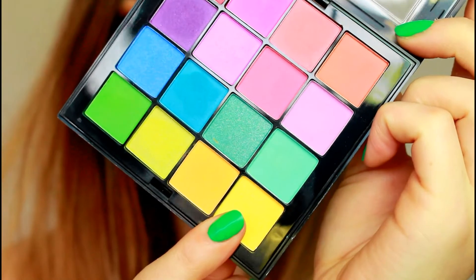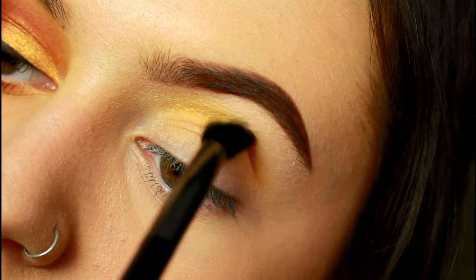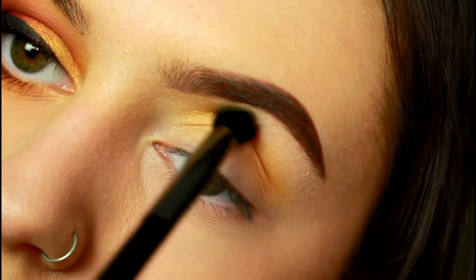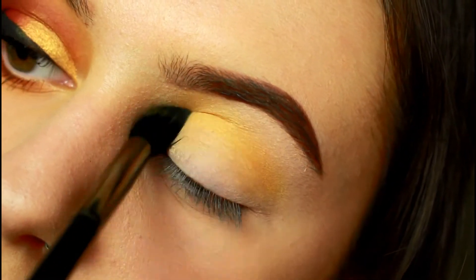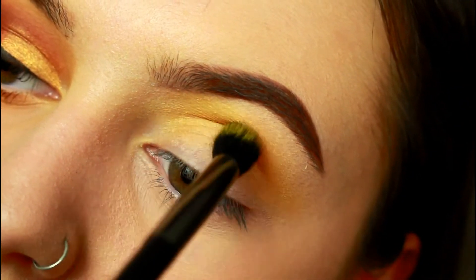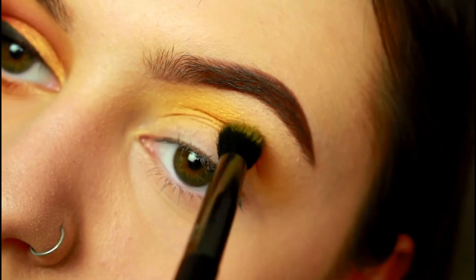If you'd like to see how I got this look, keep on watching. We're not going to mess around with neutral transition shades — we're going straight in with the Canary Yellow shade from the NYX Ultimate Brights palette, building this colour through the socket of the eye using the Kiko 56 brush, creating left and right motions and circling the brush upwards towards the brow bone to distribute the colour. If you'd like to see how similar this palette is to the Urban Decay Full Spectrum palette, definitely watch my last video where I compare the two.